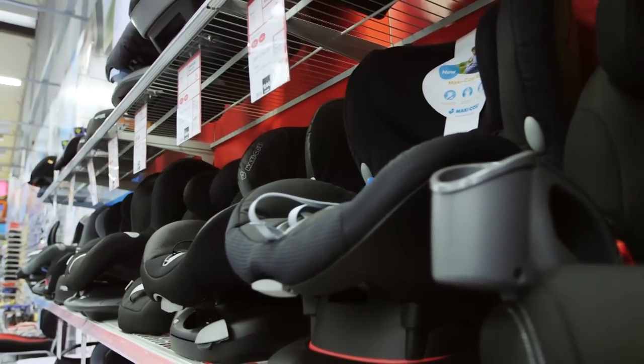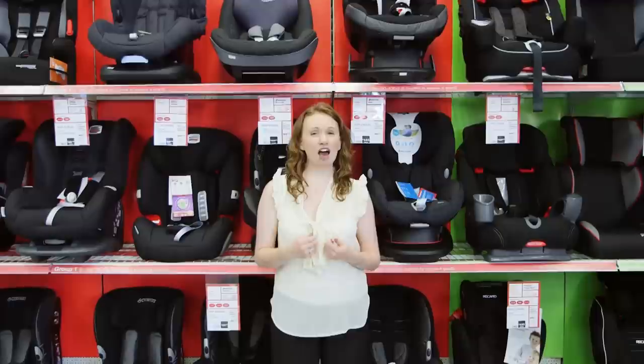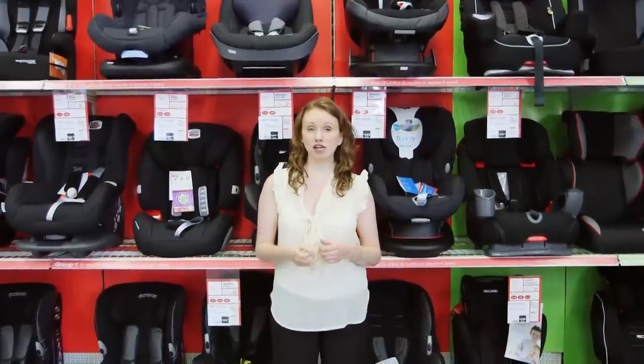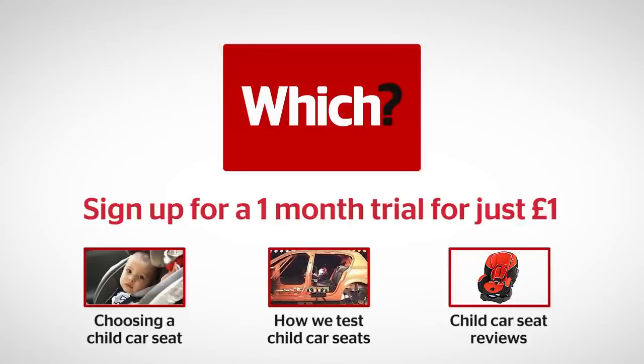You can find all our information on child car seats and best buys that have been able to withstand our tough lab tests, which are higher than the UK standard, by visiting which.co.uk. Click on the links below for more on choosing a child car seat, how we test child car seats, and our car seat reviews.